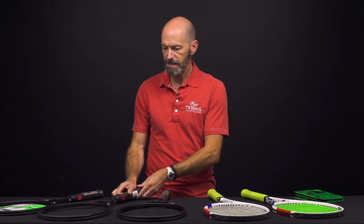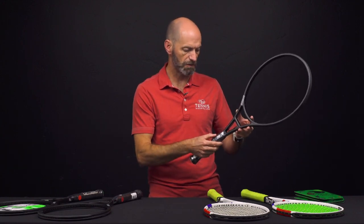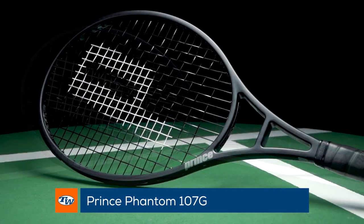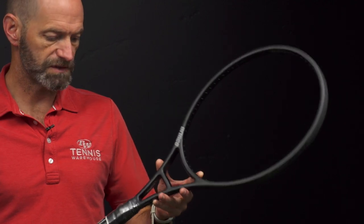Really fun racket to get out and hit. I really like the cosmetic design on these — super clean with some nice details when you look at them closely. Now we've got the 107G, so obviously a larger oversized head size, kind of one of the few players rackets in an oversized spec unless you go with the really heavy Graphite 107.